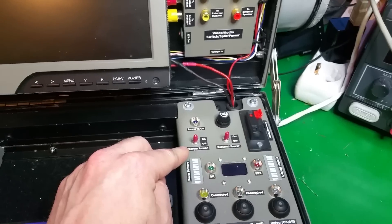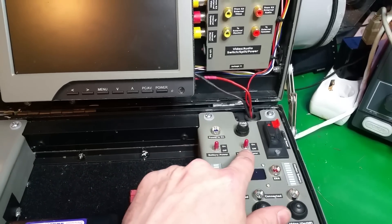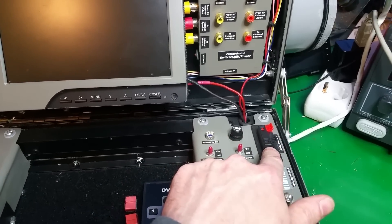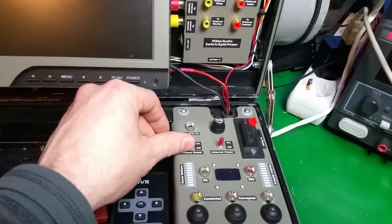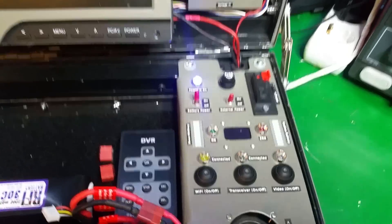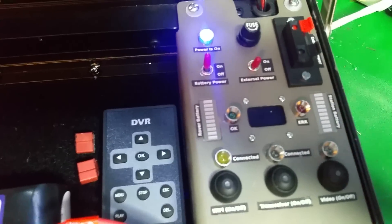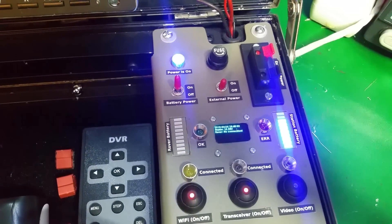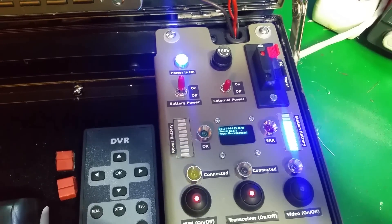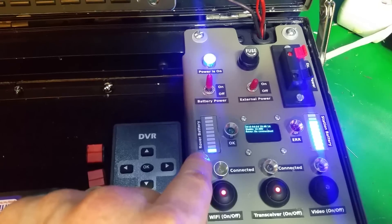You can either use battery power — these internal batteries — or you can use external power if you want to connect it to a power supply. I'm going to switch it on now on battery power and it will boot up in a couple of seconds. There we go. As you see, you can see the voltage of the station here, and here is the voltage for the rover.